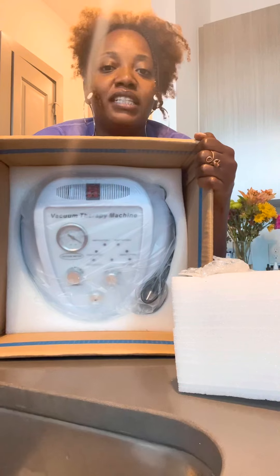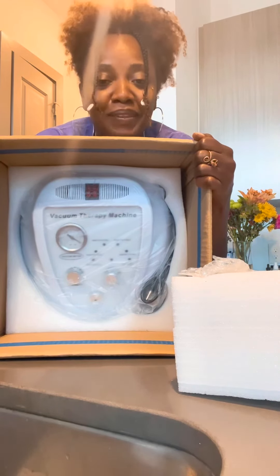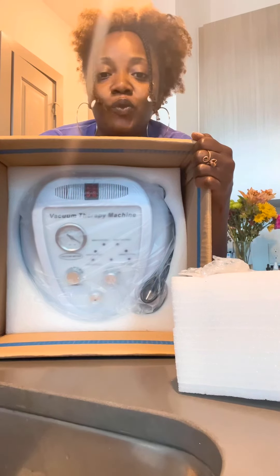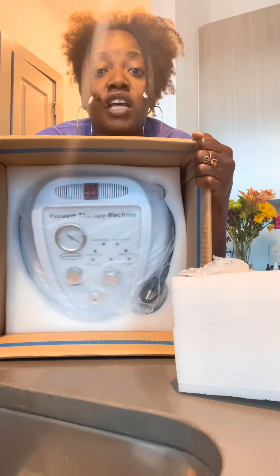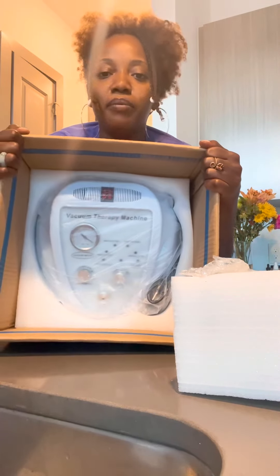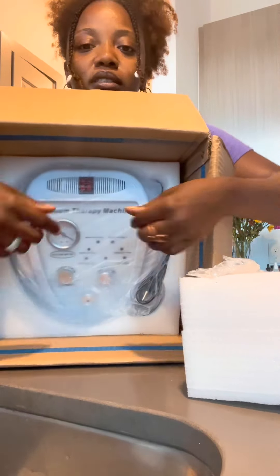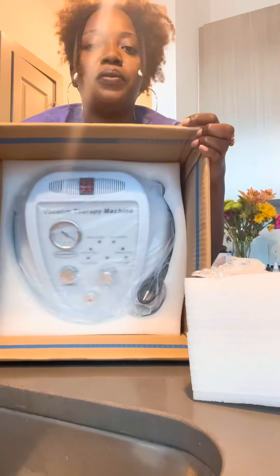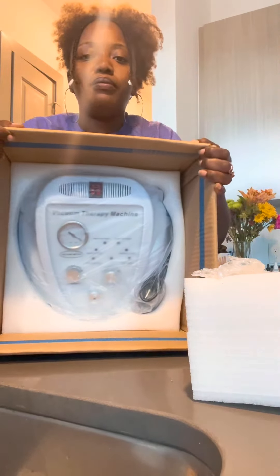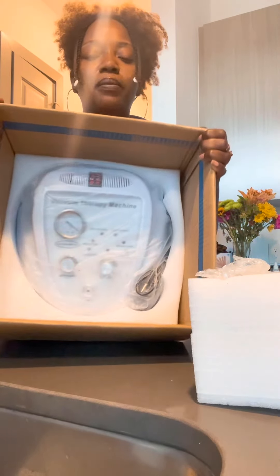Now this is the standard one — it isn't one of the more advanced ones — but even top people making six figures every month from this business actually use this machine, because guess what? It works. So if you're just starting out and you don't want to spend hundreds and hundreds of dollars on your vacuum therapy machine, get this one. This is the standard, less than 200 bucks. I will have the link in the description so you can grab your own vacuum therapy machine.